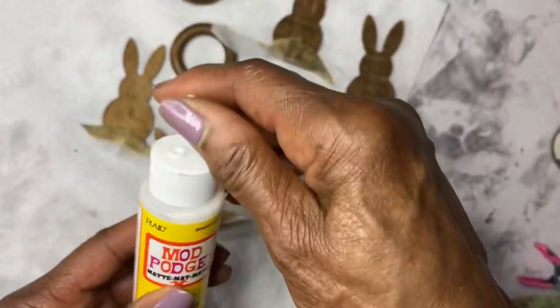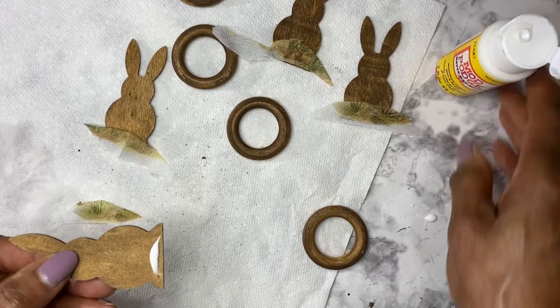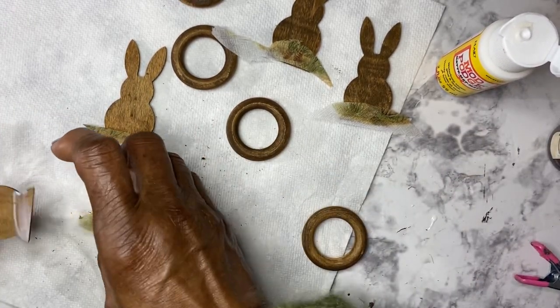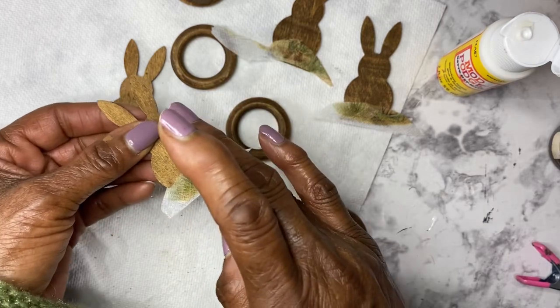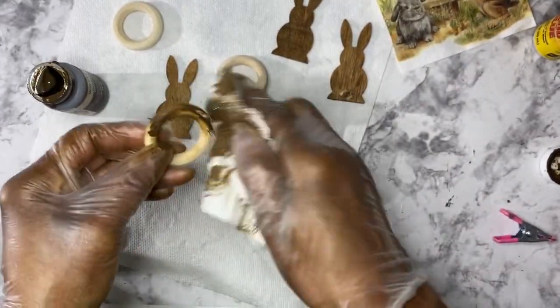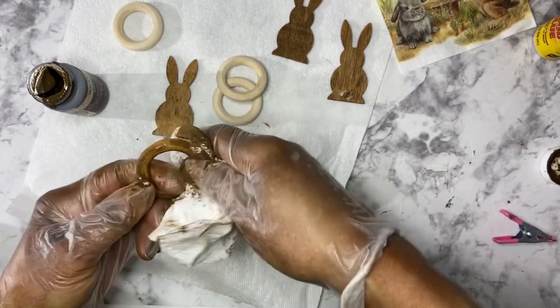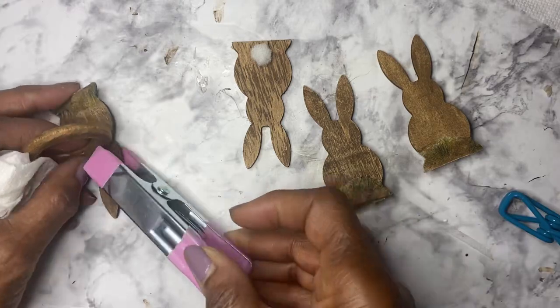On the front side, I put some Mod Podge on the bunny and applied a napkin that had grass on it. It probably would have been cool to paint just the bottom white first, but I kind of like the way it looks — very subtle, as if the bunny is in the grass. Then it was time to attach the ring onto the front of the bunny. I stained the wood ring with the same antique wax, and when it was dry, I used hot glue and a little wood glue to attach the bunny to the ring.